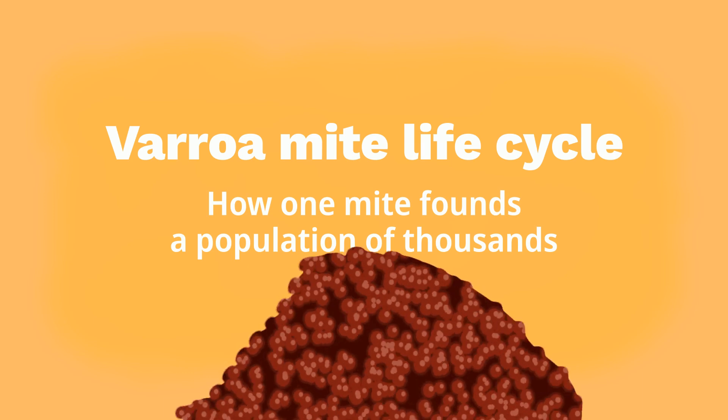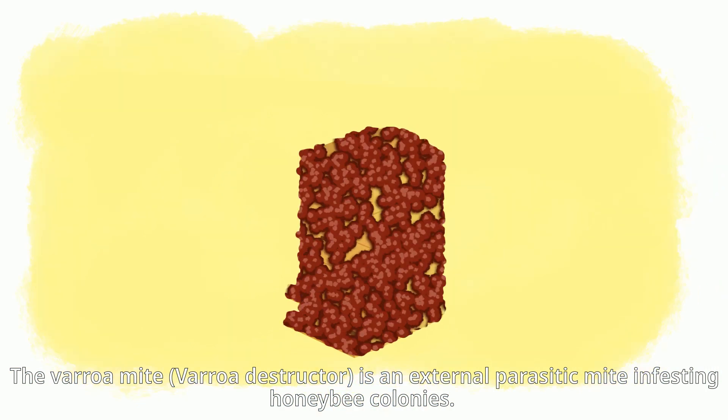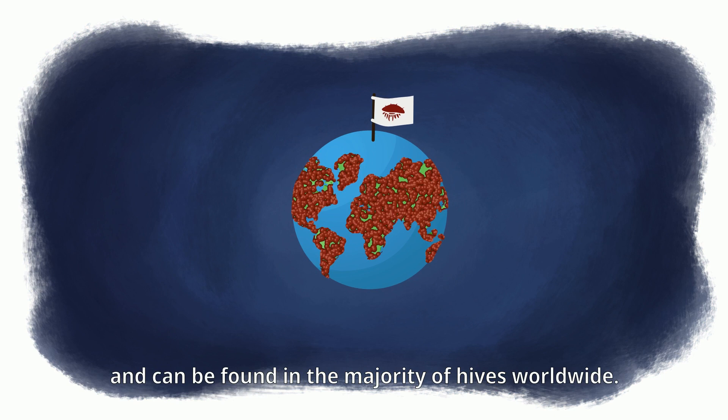Varroa mite life cycle — how one mite founds a population of thousands. The Varroa mite, Varroa destructor, is an external parasite mite infesting honeybee colonies. These mites feed on the fat bodies of honeybees, have spread around the globe, and can be found in the majority of hives worldwide.